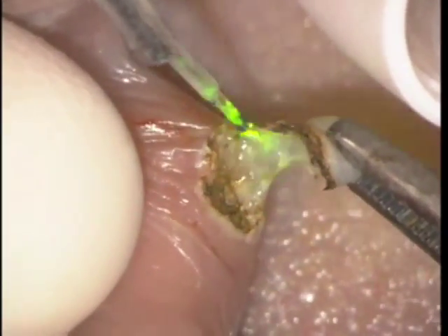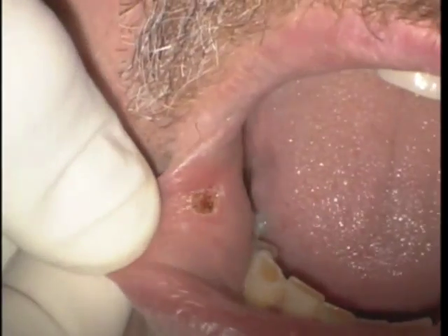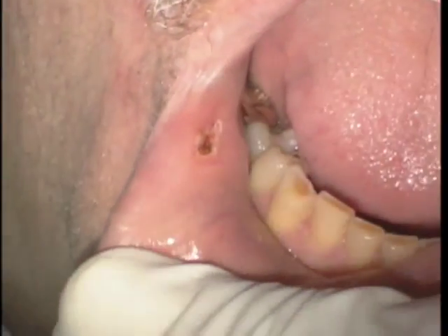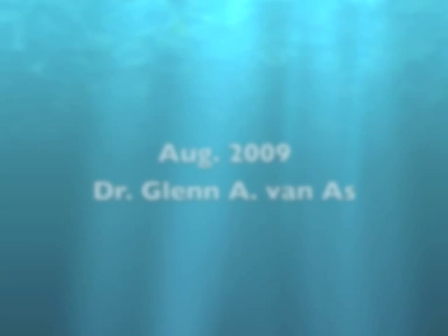After removal of the lesion, it's sent in to a pathologist and we use hydrogen peroxide to clean up the tissue. You can see at low magnification what the lesion looks like. This will heal in by secondary intention — it needs no sutures — and at high magnification you can see a small lesion, no bleeding, and a perfectly healed result will appear in roughly ten days to two weeks.